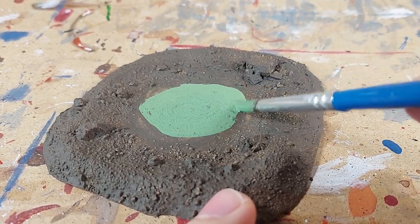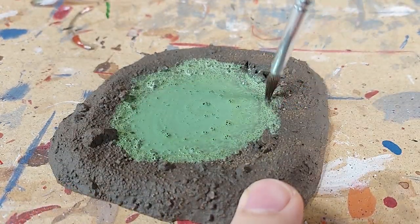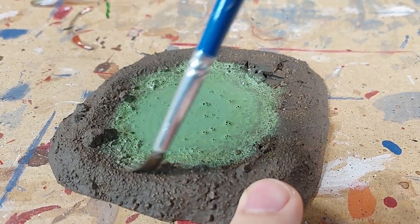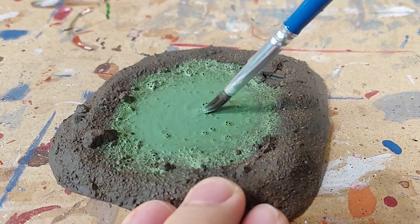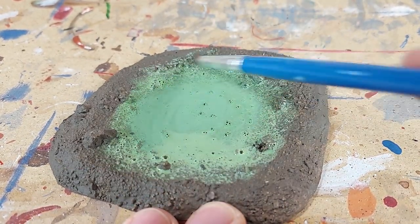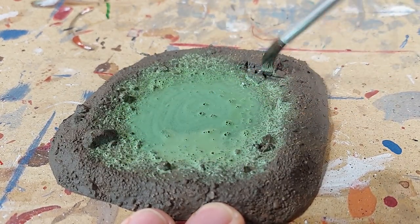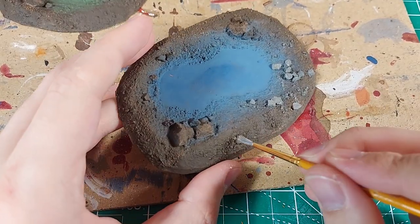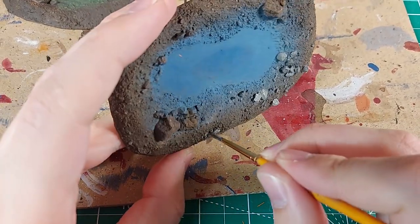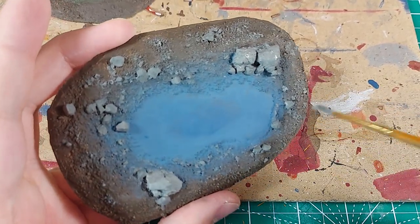I used the same technique on the round pool. I chose a green color for this pond because I plan on making it look swampy. Dark brown ground is pretty generic — it works with most scenery settings. The same goes for gray rocks.